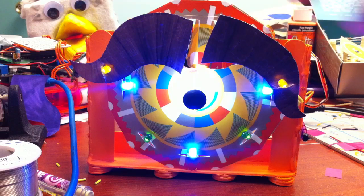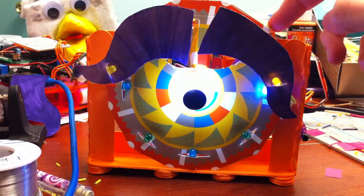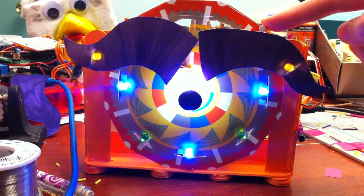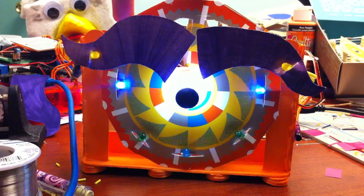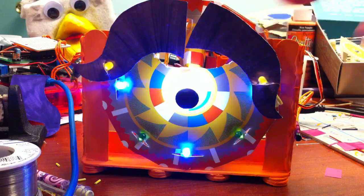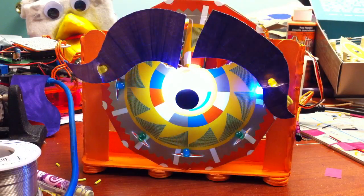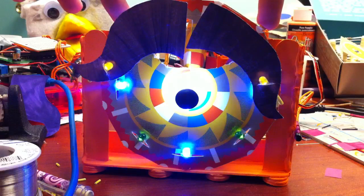So it has three light sensors along the top, so the way you can interact with it is like, you could do something like that, like move your hand like that, or like that, and then of course by covering them up it will also do stuff. There is a way you can make it sound somewhat musical.